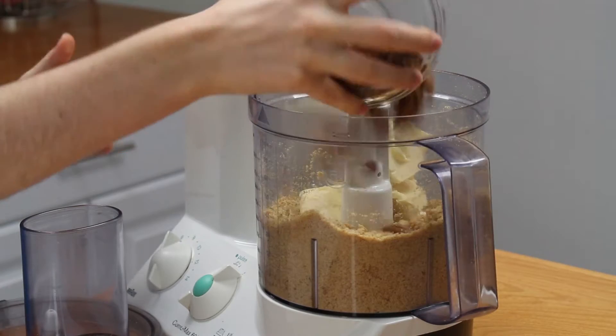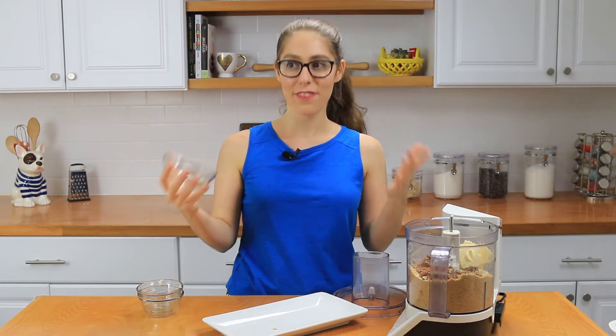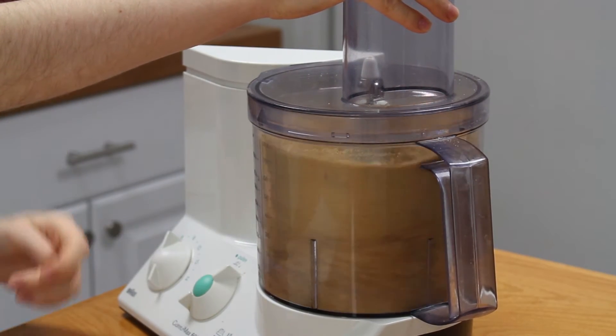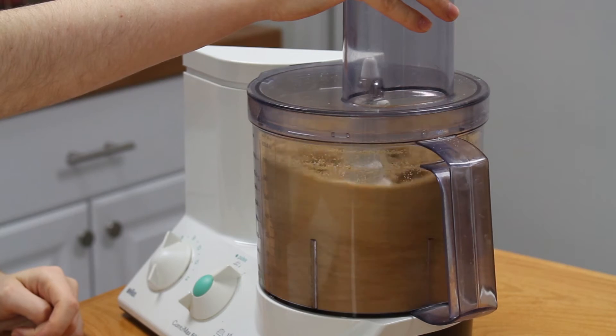You don't have to use pecans — you could also use hazelnuts, which is just as delicious. But I happen to love a combination of pecans and pumpkin. That's actually why I have my favorite recipe for pecan pumpkin pie on my YouTube channel — I'll leave a link above so you can check it out. It's seriously one of the best things ever. Anyway, we're going to pulse this until everything is combined and then put it into the pan.